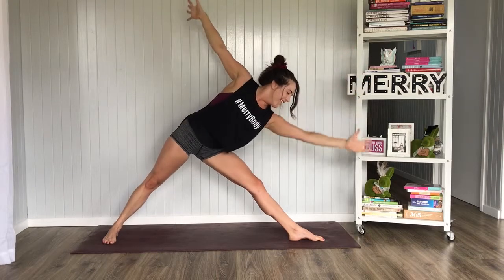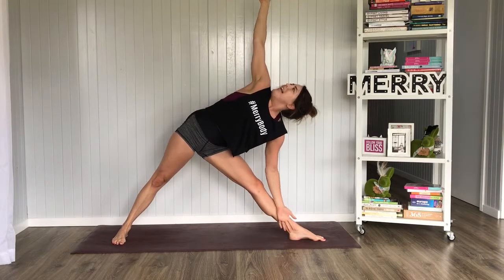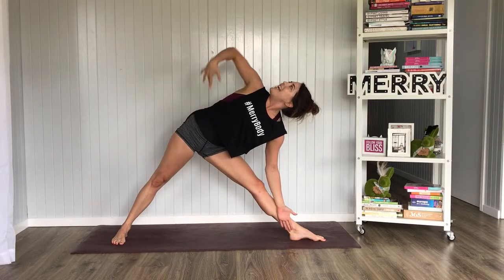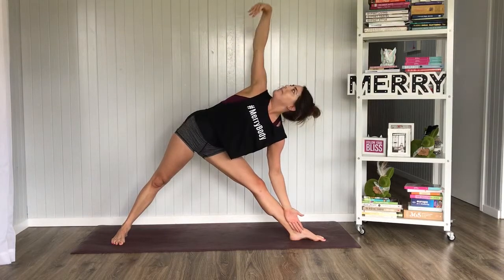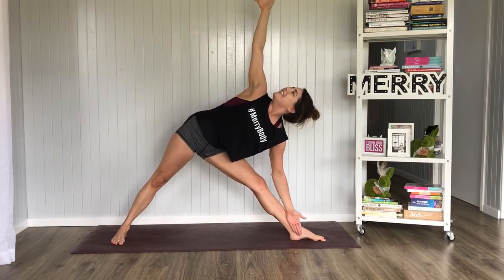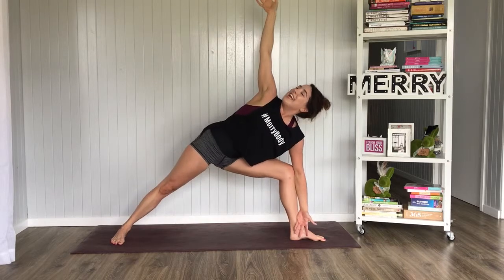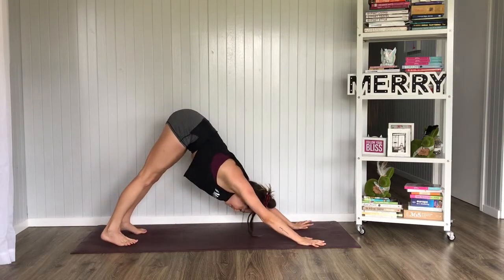Looking good. Inhale, lengthen that left leg. Exhale, reach forward on a horizontal plane as much as possible — like you're grabbing your favourite piece of cake. Really open up that right hip and we rotate the arms. Left hand down toward the earth, right hand reaching up like we're being hung from a piece of string. Open the right hip, slight micro bend in that left knee. Gaze down to the earth or up to the sky. One more breath, inhale here and exhale. Inhale, bend that knee, frame the foot, exhale, lift that back heel and press yourself back into Downward Facing Dog.